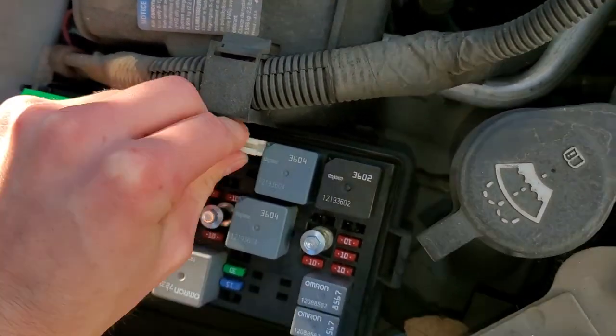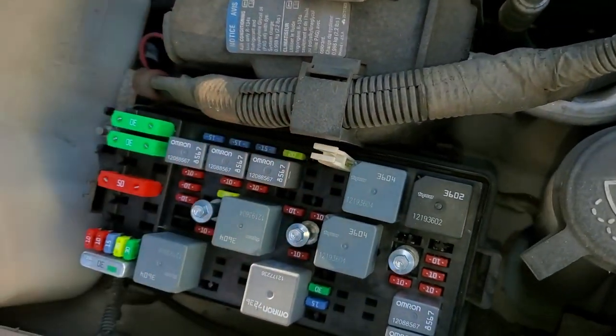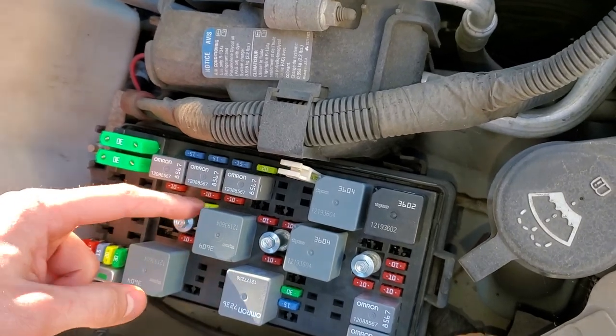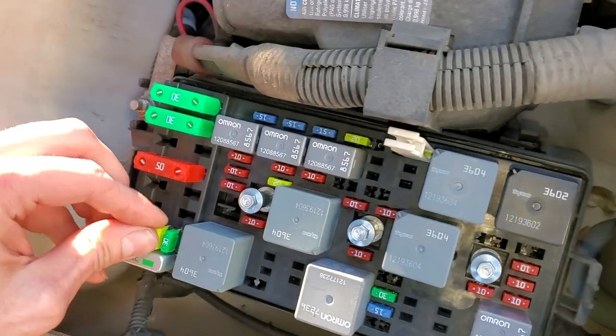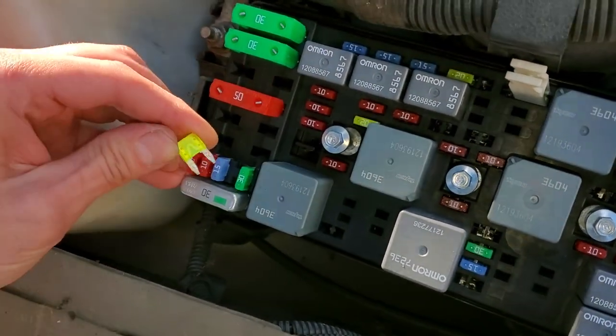Now if you find that one or more of those is blown and you don't have a spare fuse to throw in there — the only other 20 amp fuse on here, you probably won't want to use that one. Actually, there are some spares right here, so feel free to use one of those — that's what they're for.